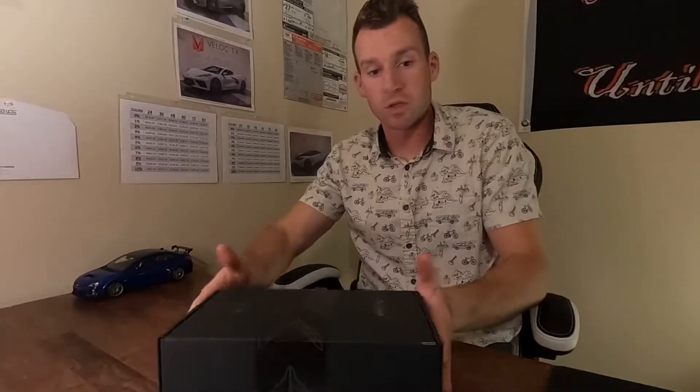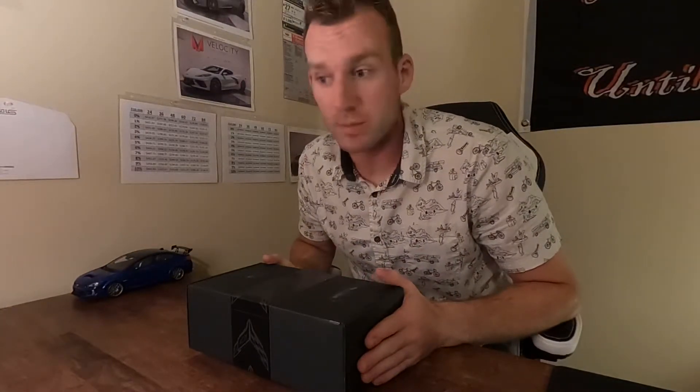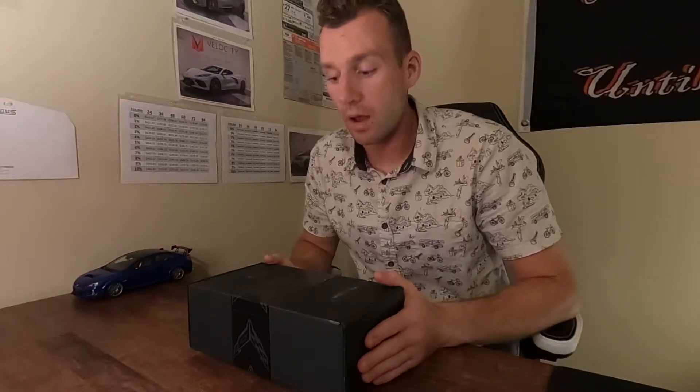That segues nicely into what is in this box. Full transparency — I already know what's in here because I already filmed this video once. However, my GoPro Max, which is a $500 GoPro, is being pretty finicky. But we're going to work through it. It's past midnight on a Friday night, but we're still making this video.